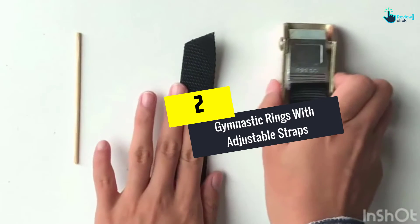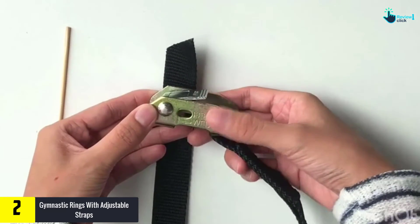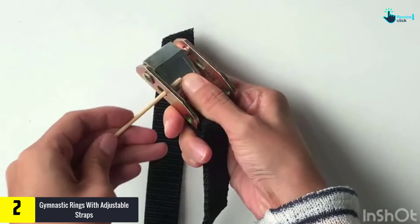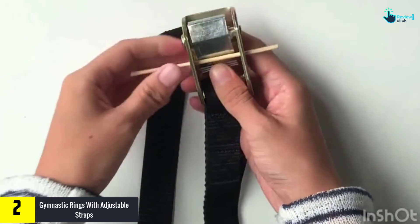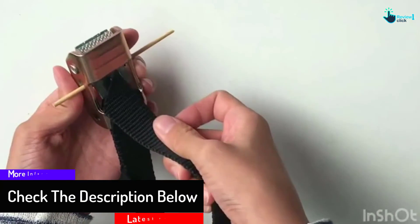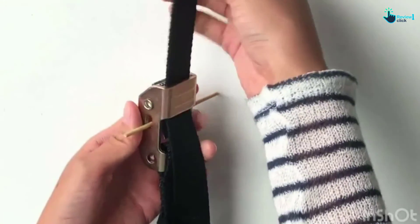At number 2, we have the gymnastic rings with adjustable straps. The Reehut is another top gymnastics ring with amazing stability. It comes with high-quality straps designed using polycarbonate nylon for extended service. This material does not bend or buckle, suiting everyone's workout applications. With an ergonomic structure, the rings are crafted from ABS plastic to reduce slipping and sliding. You can hold them for many hours or a few minutes and enjoy a secure grip — even with sweaty hands. It holds up to 300 pounds to support different training sessions.